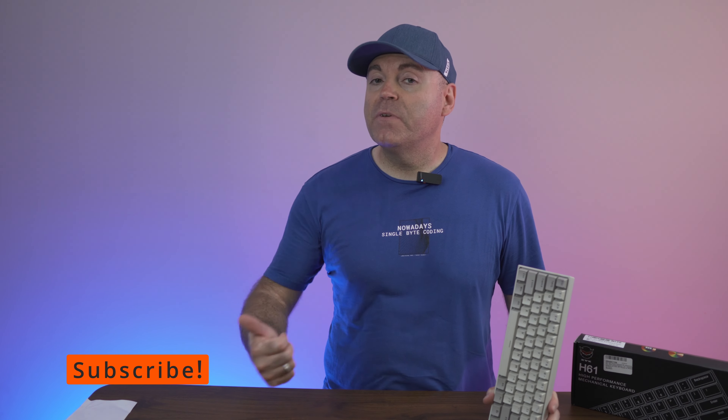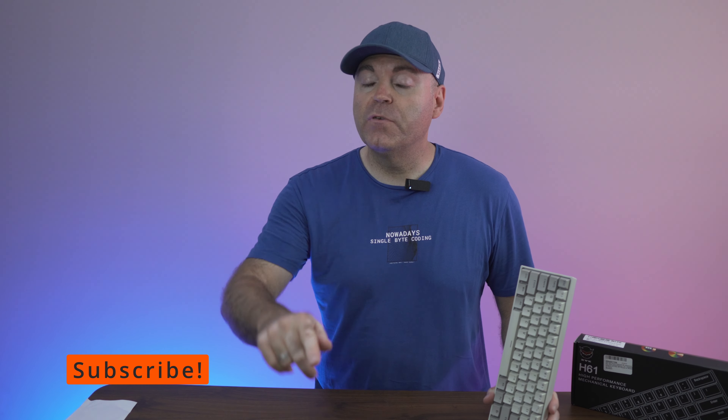That's pretty much it, guys. Hit the thumbs up if you liked the video, stay tuned to the channel, subscribe if you're new, and check out some of the other videos coming very soon. You have a wonderful day, thank you.